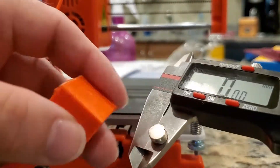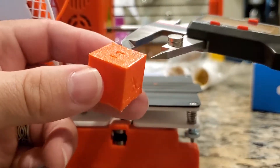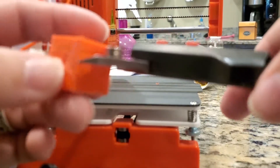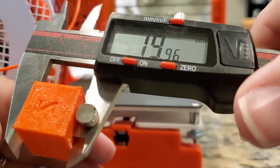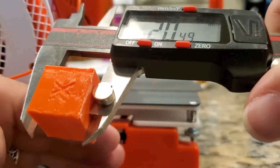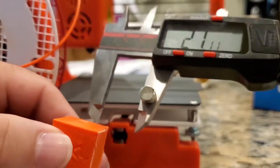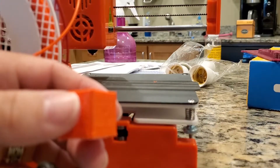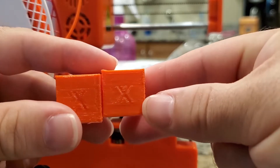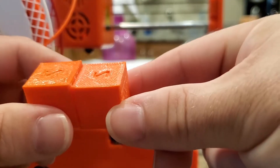We're going to measure the cube for dimensional accuracy. Y direction: 20.08mm — pretty accurate. X direction: 19.96mm — also pretty close. Z direction: 20.49mm, and I think a lot of that is due to the raft not coming off cleanly. Overall, going from the standard slicer to PrusaSlicer isn't a huge difference. I think this just suffers from bad part cooling, so I'll try aiming a fan at it while it prints.